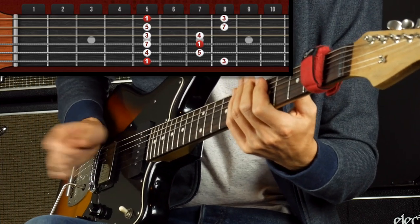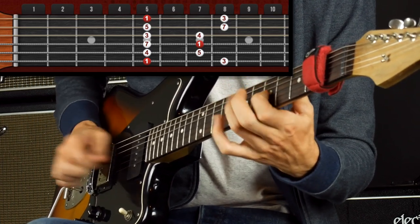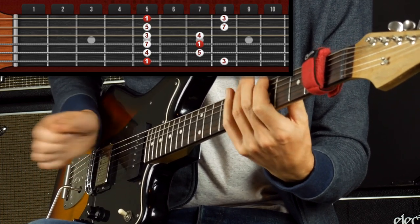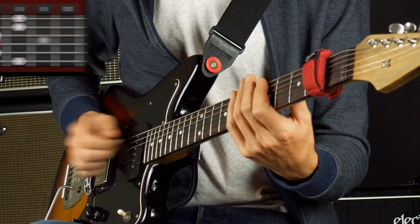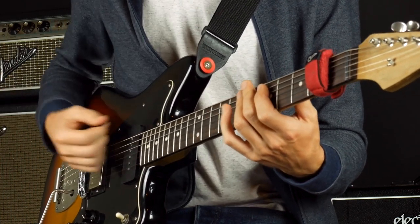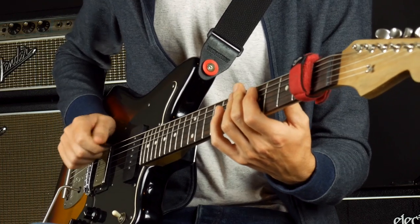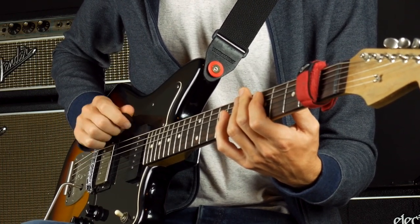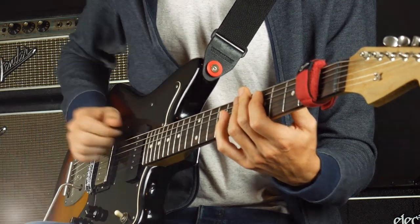The other thing is that you want to avoid this. That's not good because it's not sustainable. You can't play fast that way. It'll just start to be like that. So you want to see if there's a way you could pick where you just go straight through the string without coming out.